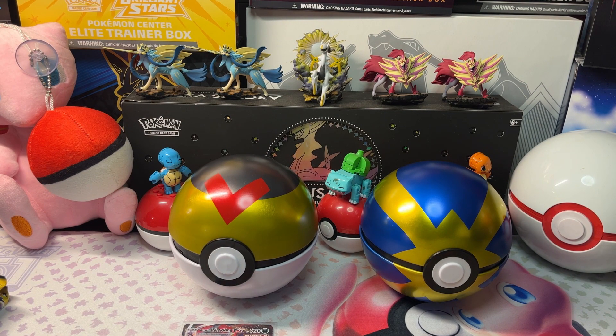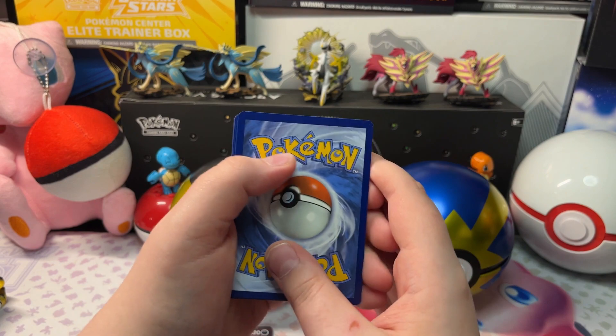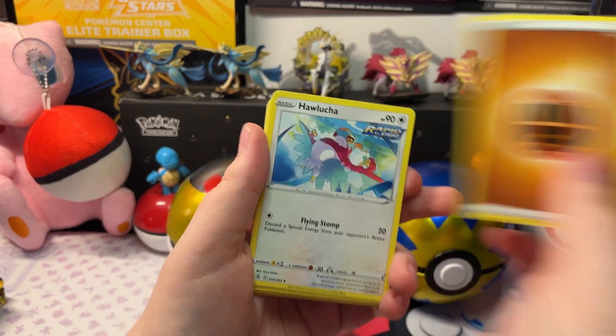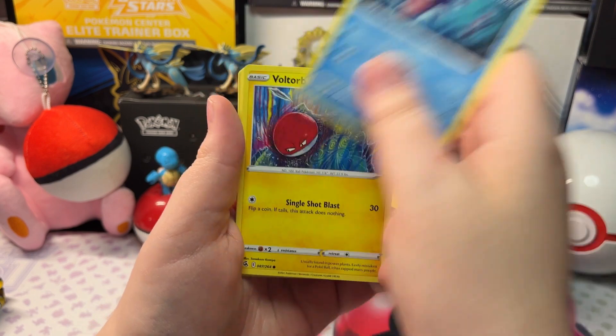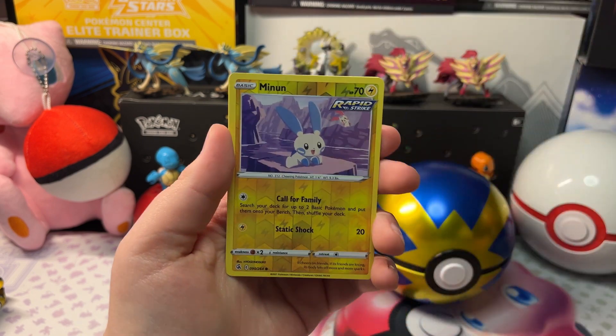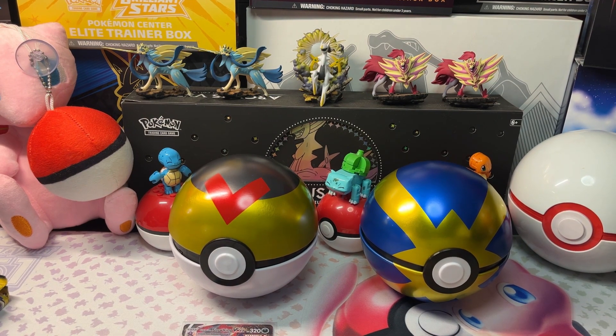Let's open up the next pack. We got Fighting Energy, Hawlucha, Lapras, Schoolboy, Shellder, Voltorb, Phantump, Drifblim, Gligar, a Reverse Holo Minun, and an Absol.